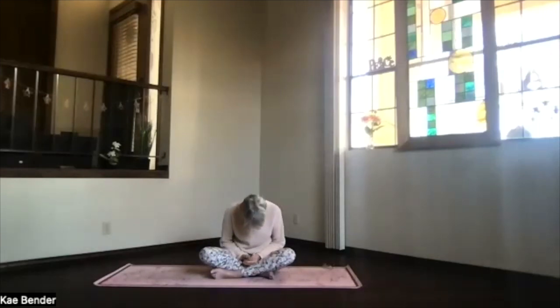Just pause at the top, holding the breath in briefly. As you exhale again, just tuck your chin gently and round slowly forward as you completely exhale. Whenever your exhalation ends, just pause, holding the breath out for a moment, feeling that stretch and that relaxation.